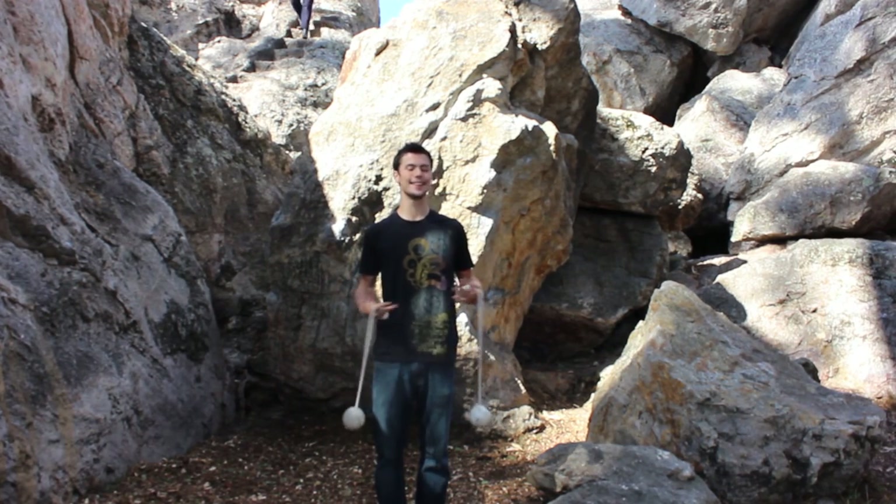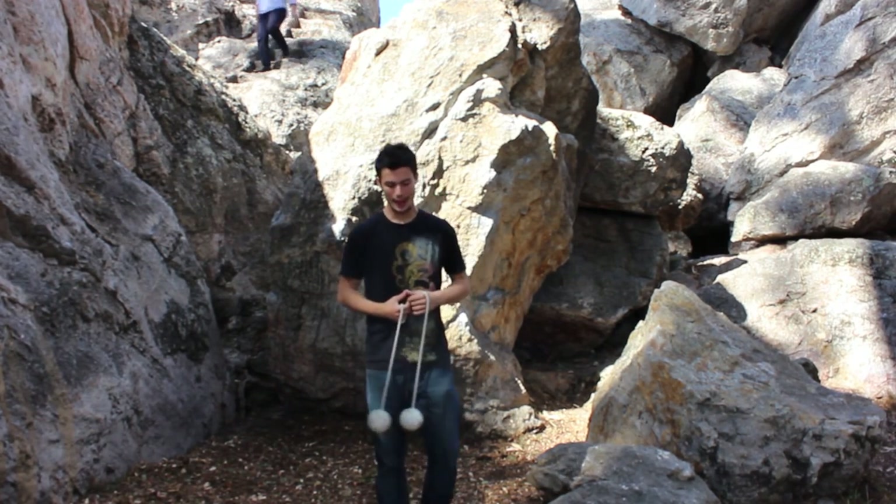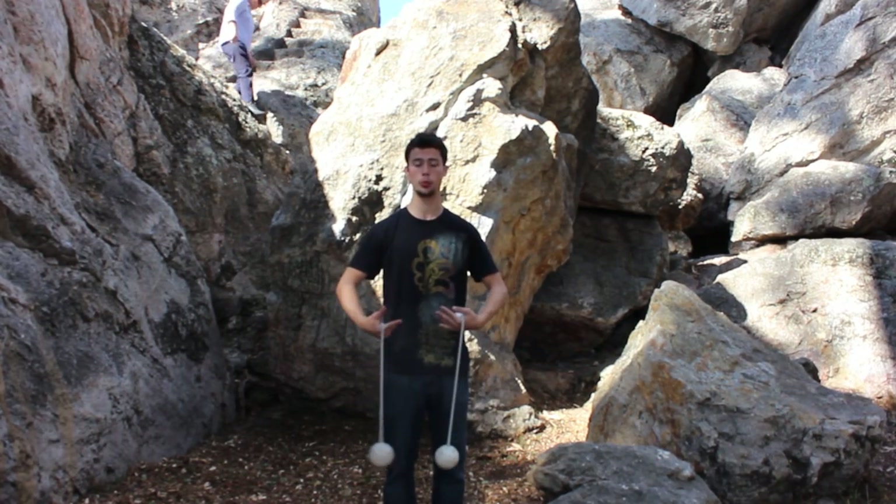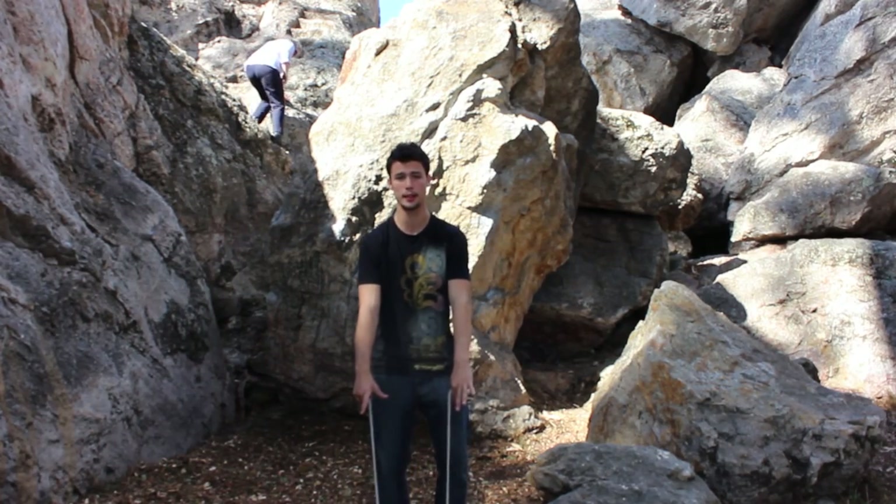Thank you for watching Untangling the Tangle. Today we're going over a tangle that starts from the ceiling plane, comes between the arms, and pops out on the floor plane.